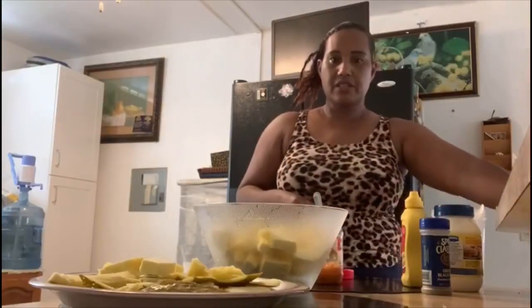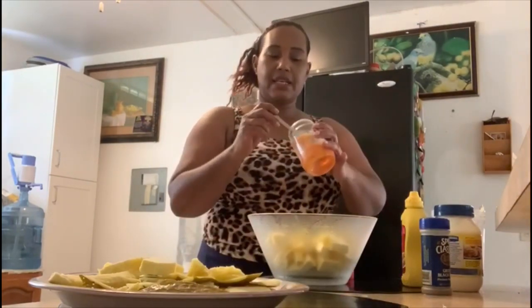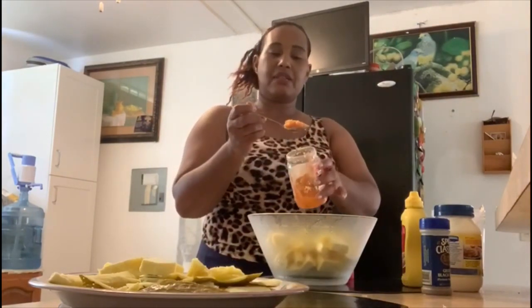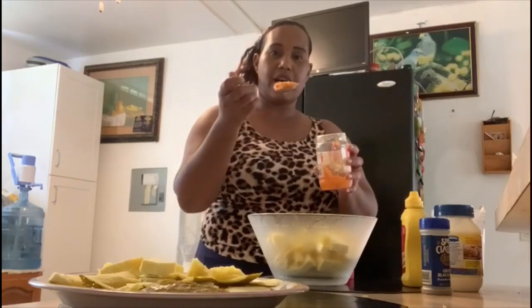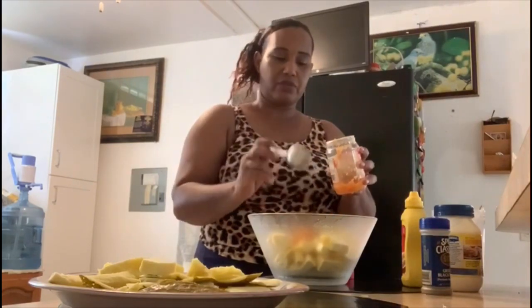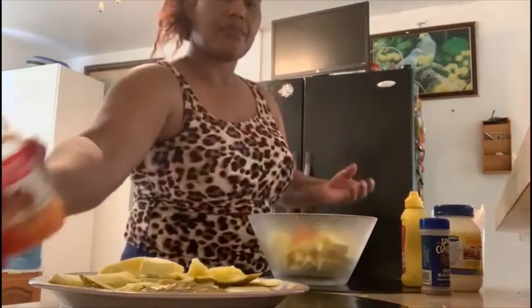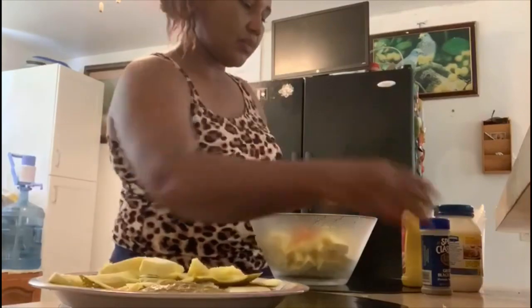I'm going to add my blended peppers — yellow and red peppers — garlic, and onions to it. That's about one to two tablespoonfuls. Then a dash of black pepper.